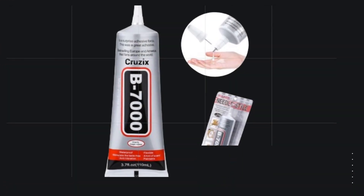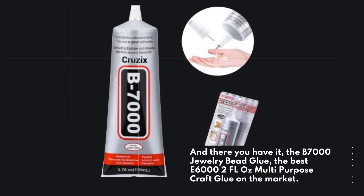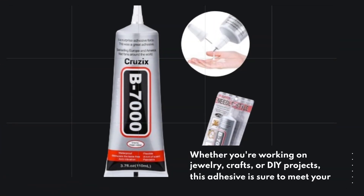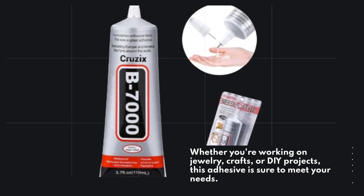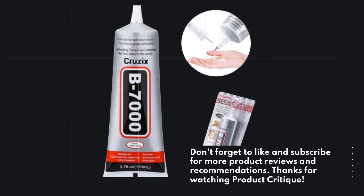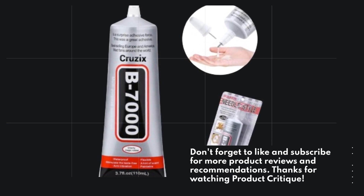And there you have it — the B7000 Jewelry Bead Glue, the best E6000 2 FL Oz Multipurpose Craft Glue on the market. Whether you're working on jewelry, crafts, or DIY projects, this adhesive is sure to meet your needs. Don't forget to like and subscribe for more product reviews and recommendations. Thanks for watching Product Critique.